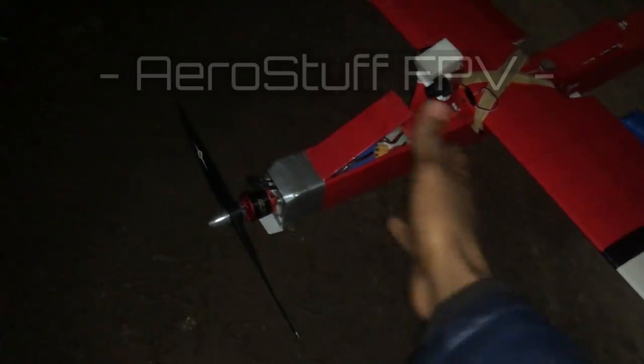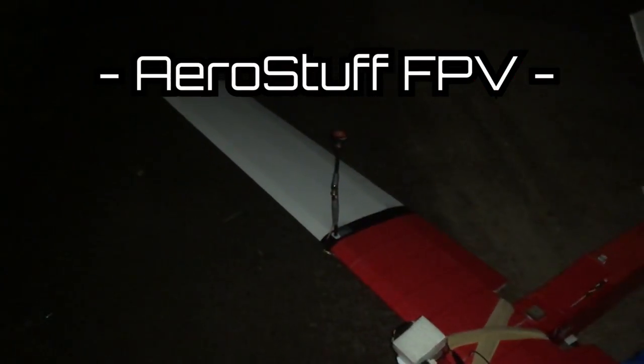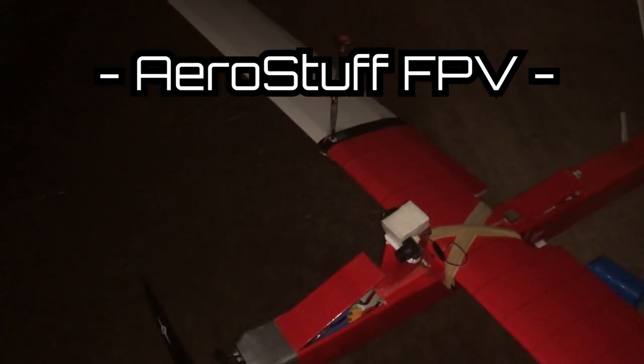The plane is still in one piece with no damage at all. I think I've gathered enough data on the antennas. Thank you so much for watching and supporting my content — Merry Christmas, Happy New Year, fly FPV, take care and goodbye!